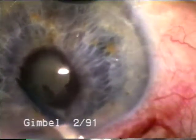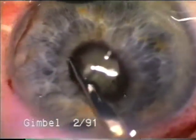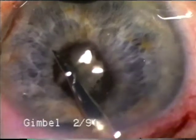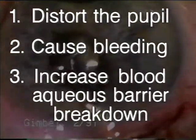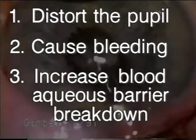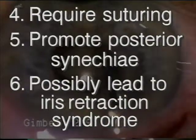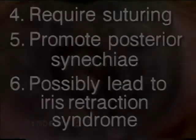To reduce the risk of complications, many phaco surgeons routinely use pupil enlarging techniques for small pupil cases. Small, partial sphincterotomies are preferred rather than large sphincterotomies, which may distort the pupil, cause bleeding, increase the blood-aqueous barrier breakdown, require suturing, promote posterior synechiae, and possibly lead to iris retraction syndrome.